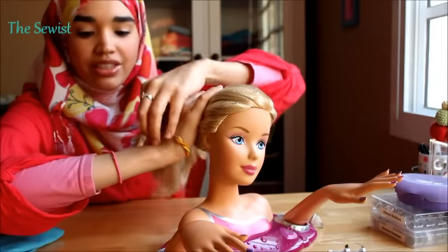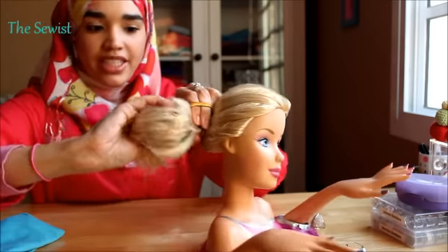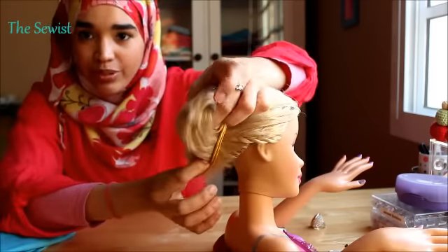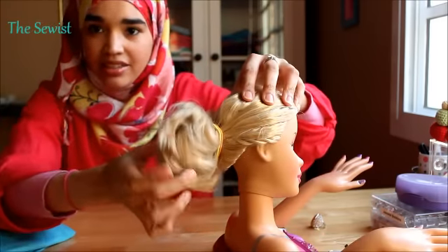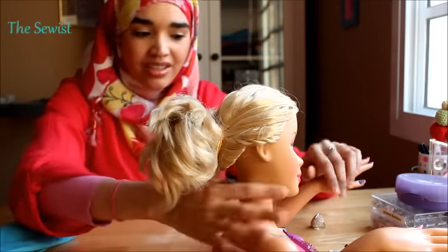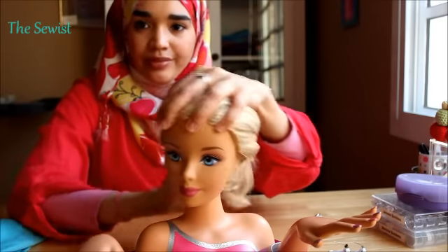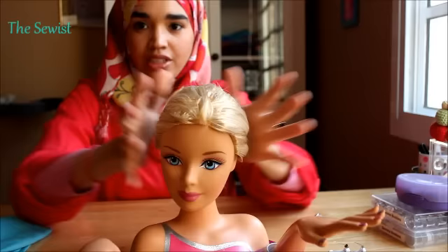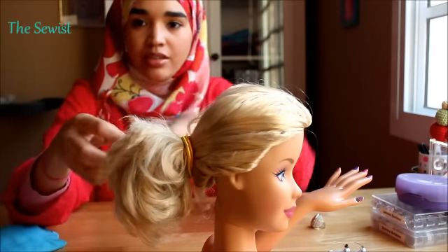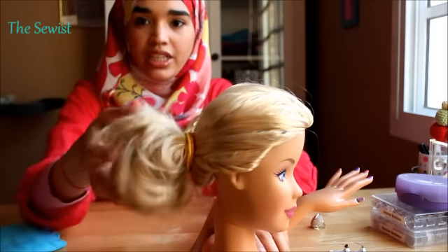I tie my hair once or twice, however thick your hair is, and then I pull slightly and leave a bit hanging — because I don't like my hair on my neck, I can get a bit sweaty at times. So this is how it is: just made a ponytail and then pulled it through, but not all the way through, just left a bit of hair hanging out.